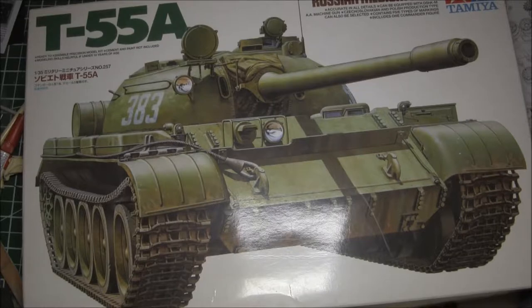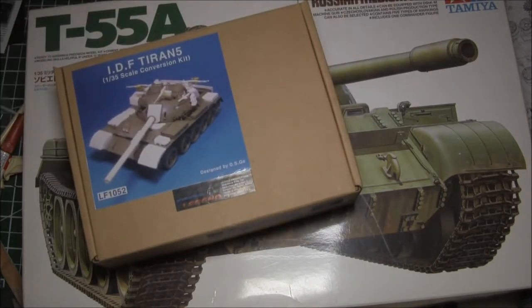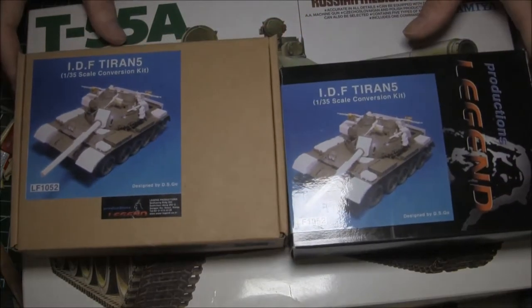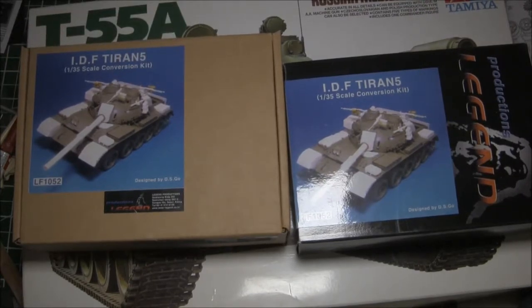We start with the Tamiya T55A, which many consider quite a good kit. I loved it — I think it's a wonderful looking kit. With this kit I also purchased the Legends resin conversion set to make it into the IDF's Tiran 5. I didn't realize it but over the years I actually bought two of them — not one but two of these conversion kits, so I actually have a spare. I'm using the one in the plain cardboard box with the photograph on it. The one on the right is a nicer box, but there's no difference except for the box between them.